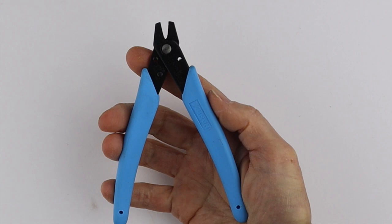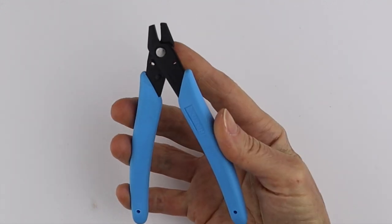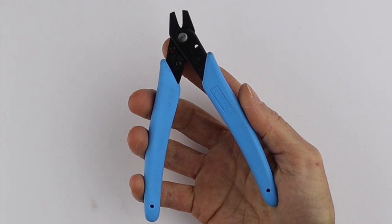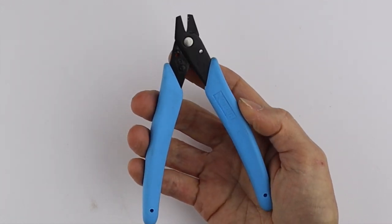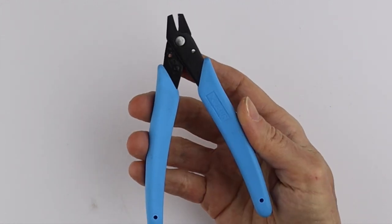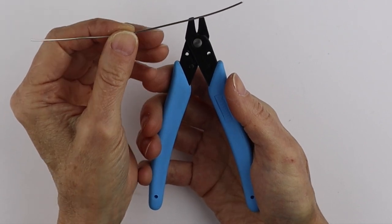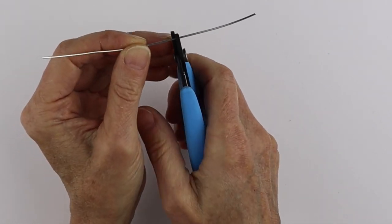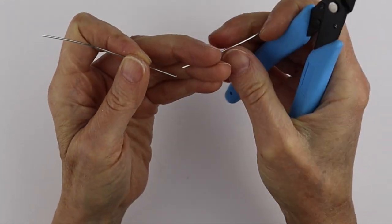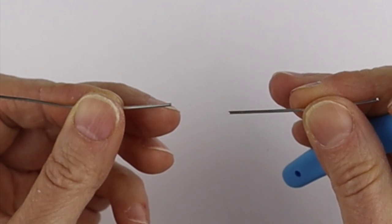The first ones I'm going to try are these double flush cutters. They're number 691 and they can be used on soft wire up to 12 gauge or half hard wire up to 16 gauge. These are called double flush cutters because when you cut the wire — this is an 18 gauge piece of wire — you're going to get a flat cut on both sides of the wire.